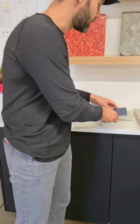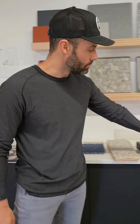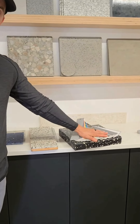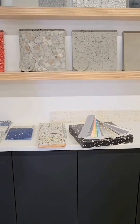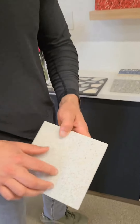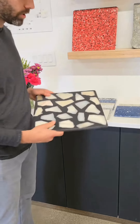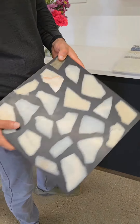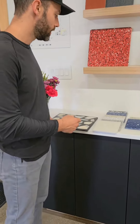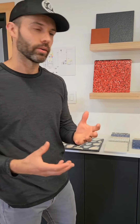The neat thing about this product is its customization. We can work with about any color, and we can match colors if we're in an existing facility. We're going to use different aggregates from all over the world — from very small marble up to very large Italian pieces of marble. That can include a wide variety of marble, granite, broken mirror, and recycled glass.